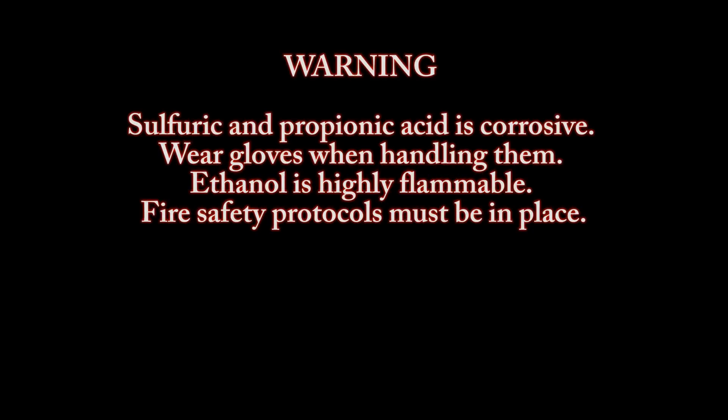Warning: sulfuric and propionic acids are corrosive — wear gloves when handling them. Ethanol is highly flammable; fire safety protocols must be in place.